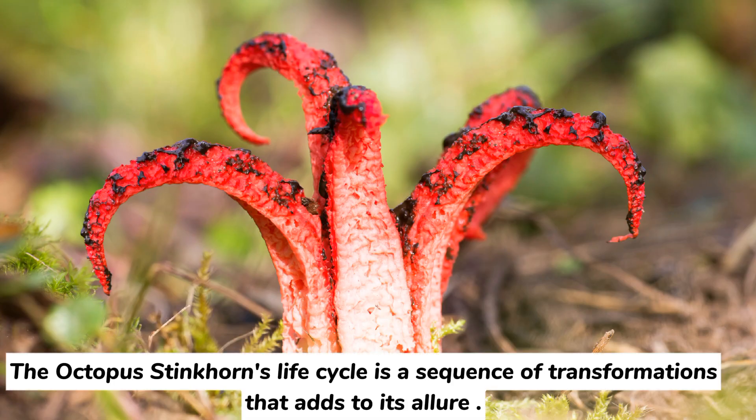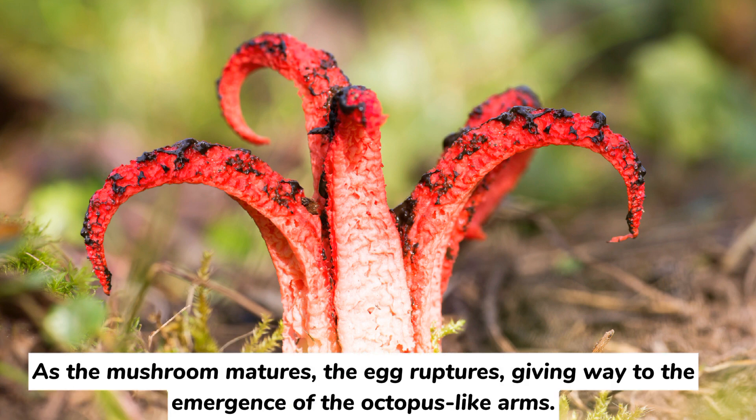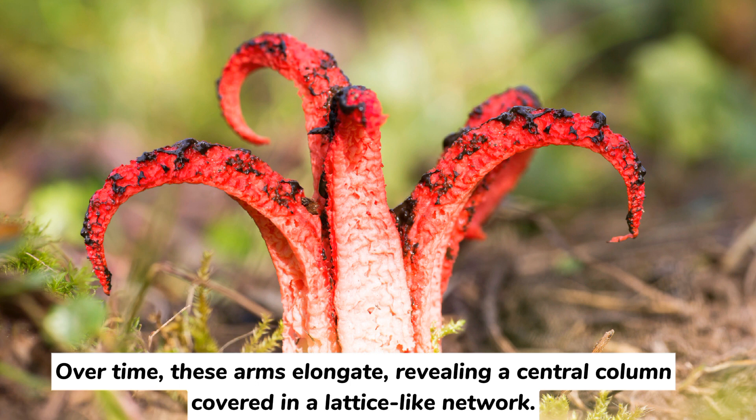The octopus stinkhorn's life cycle is a sequence of transformations that adds to its allure. It begins as an egg-like structure buried beneath the ground. As the mushroom matures, the egg ruptures, giving way to the emergence of the octopus-like arms. Over time, these arms elongate, revealing a central column covered in a lattice-like network.